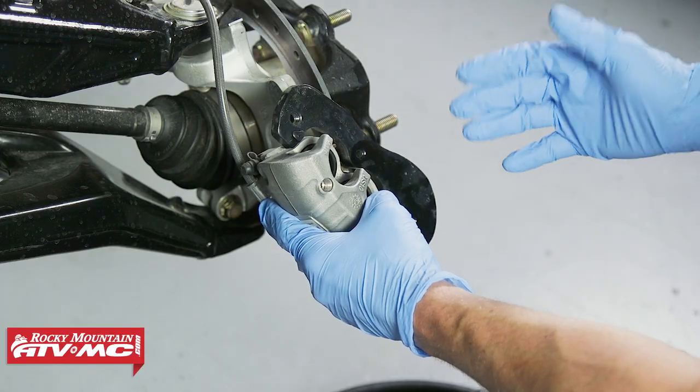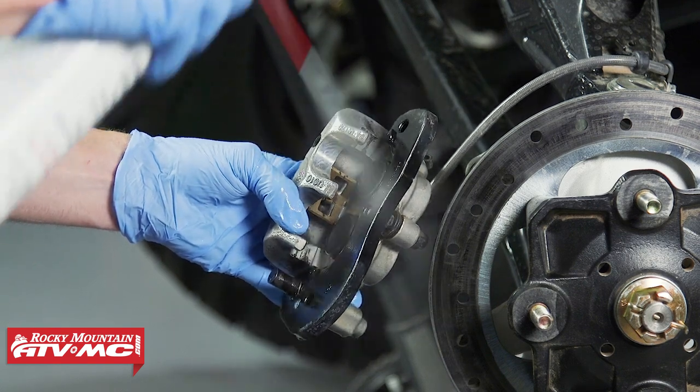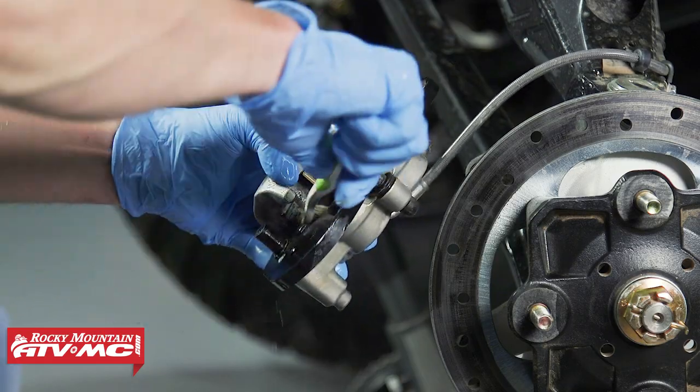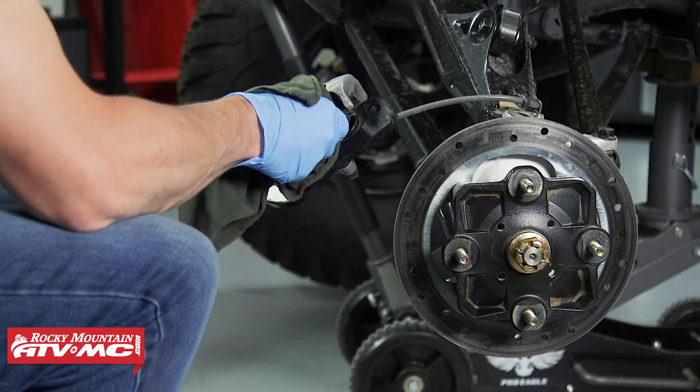Next, we're going to clean any grime away from the caliper. We're just going to use some brake cleaner on this and let it drain down into a drain pan. And if there's a lot of grime next to these pistons, you can use a toothbrush to help clean that away.